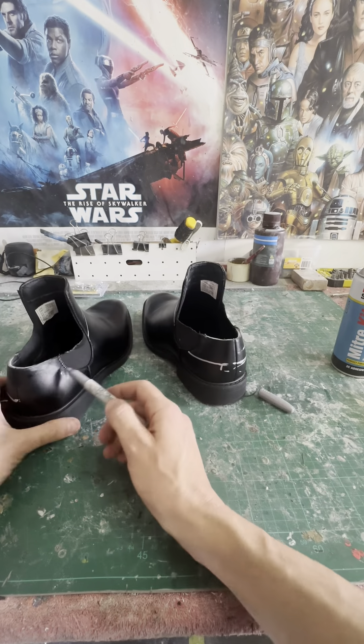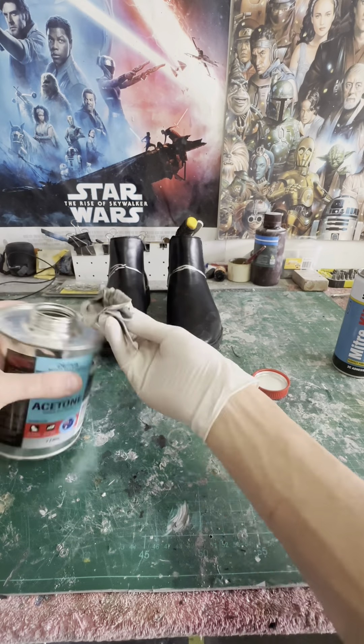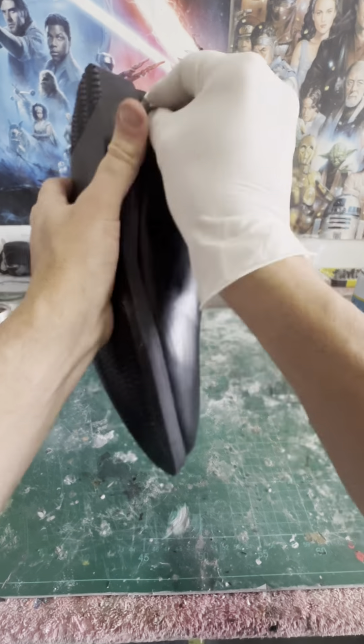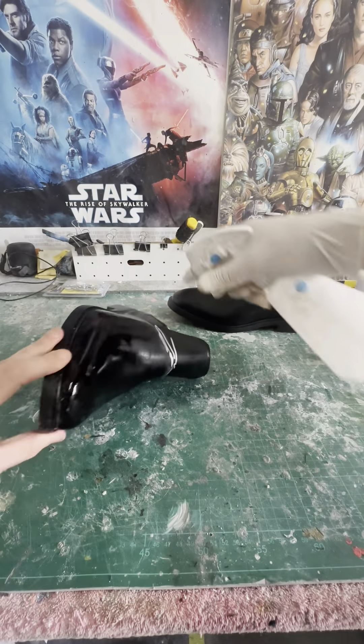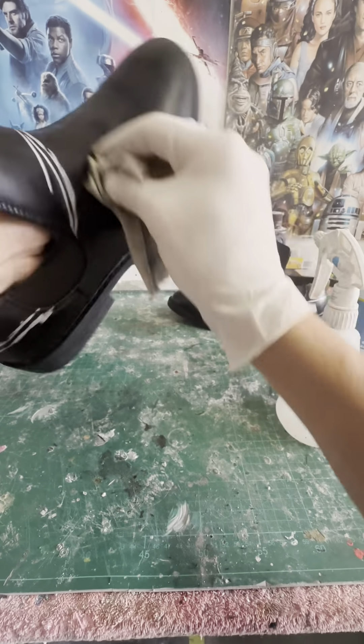These particular boots are vinyl not leather, but leather shoes will work — you just have to clean them off with a bit of acetone to remove any wax or release agent that will prevent glue from sticking. Then I'm doing a second rinse with some isopropyl alcohol just to ensure they're perfectly clean.